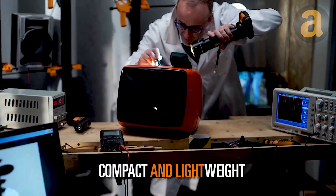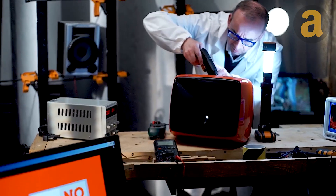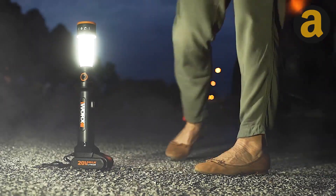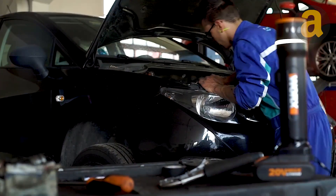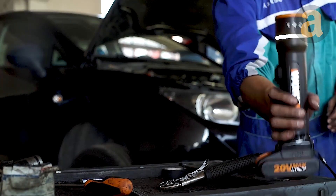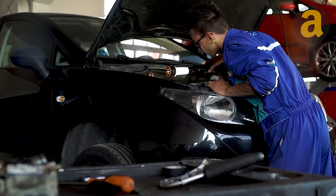Additionally, it features an emergency strobe light, making it ideal for situations where you need to signal for help. One of the standout features of this light is its lightweight design, making it easy to carry around. It can last up to 18 hours on a single charge, ensuring that it will stay powered for extended periods of use. The Work's 20-volt multifunction LED light comes with a PowerShare battery and charger.